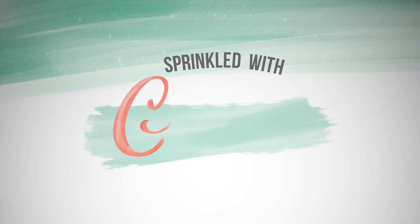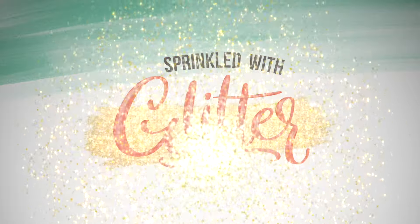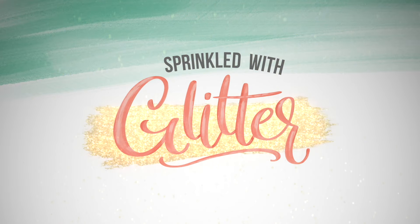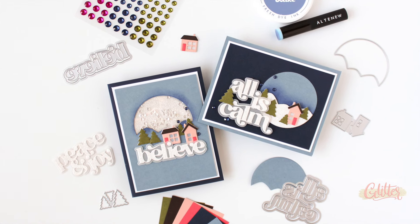Hey everyone, it's Carissa Wiley at sprinkleswithglitter.com. Thanks for joining me today. This video was previously shared on the Altenew YouTube channel, but I thought you would enjoy seeing it here as well.